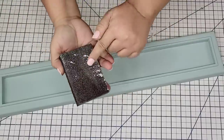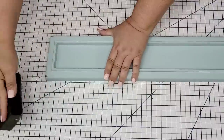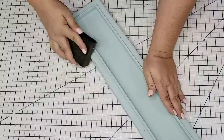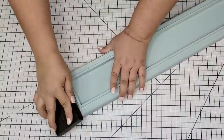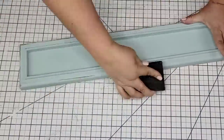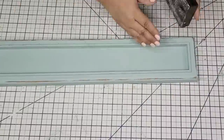Once it was dry I'm going to grab my sanding block. It has a smoother side and a rougher side. I'm going to go with the rougher side and distress it. This part is completely optional — you do not have to distress it. You can leave it the color that it is. I just love a distressed look, which is why I am distressing it.